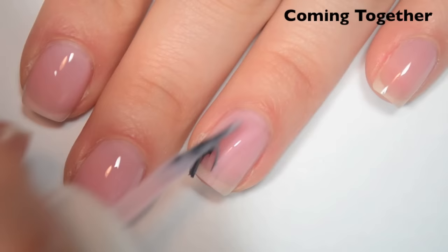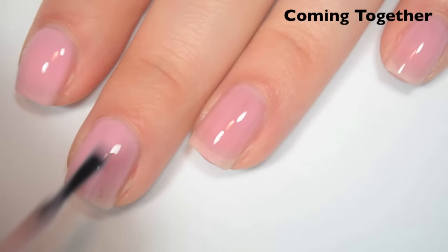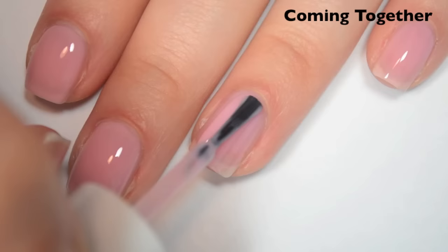So here's three coats. This doesn't cover the nail line completely, but it actually covers pretty close, and it covers the whole nail evenly, which is really important for these sheer kind of colors. Since this is more of a jelly, it dries very shiny. So there is three coats of Coming Together.